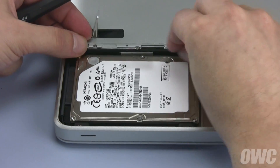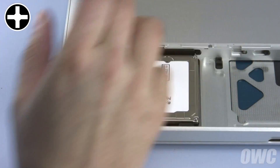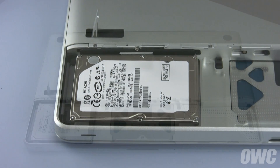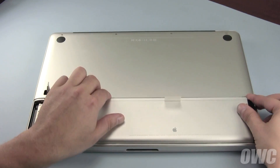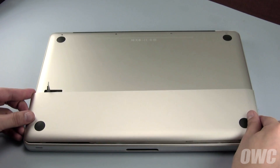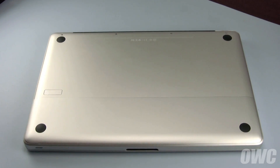Then, place the retainer bar back into place and tighten it down with the Phillips screw. Set the battery back into place, followed by the compartment cover. Make sure that the latch is in the open position or the cover won't sit properly. Finally, close the latch which will seal the battery cover.